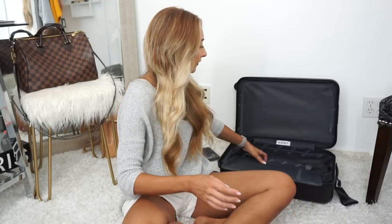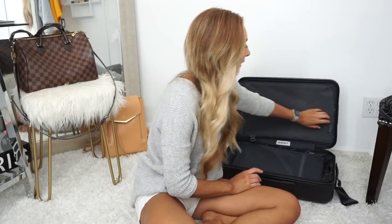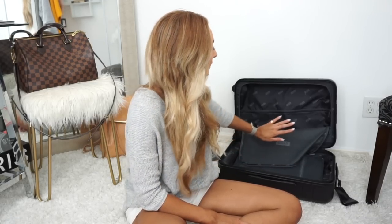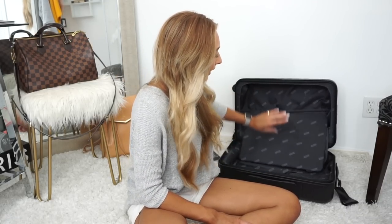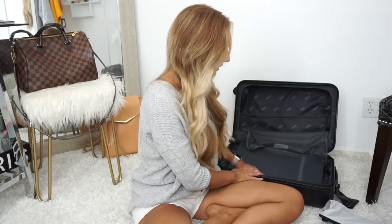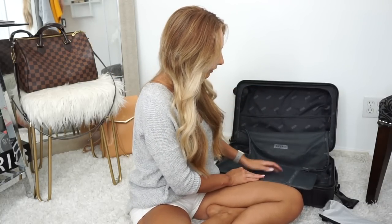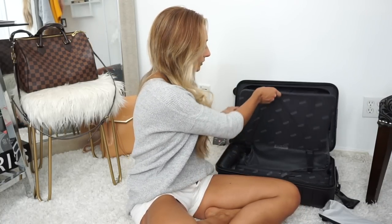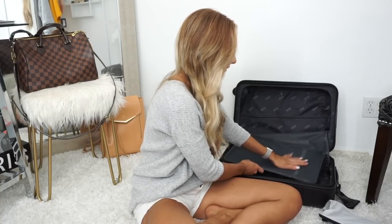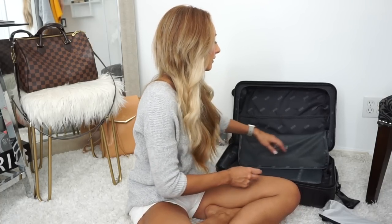I'm going to start packing in the back first. This carry-on looks small but it has a whole back section and then a whole section in the front — the amount of room is just incredible. In the little mesh part I'm going to throw underwear and stuff in there later, but first let's start with clothes.